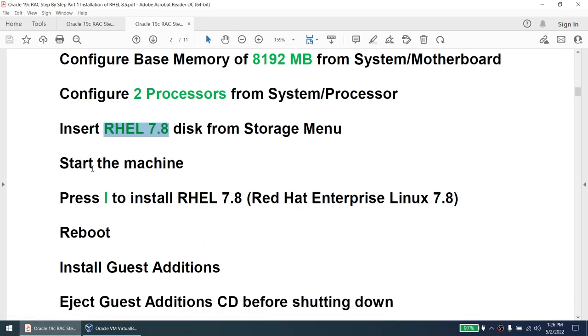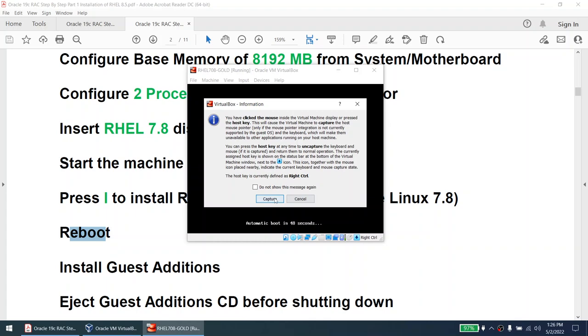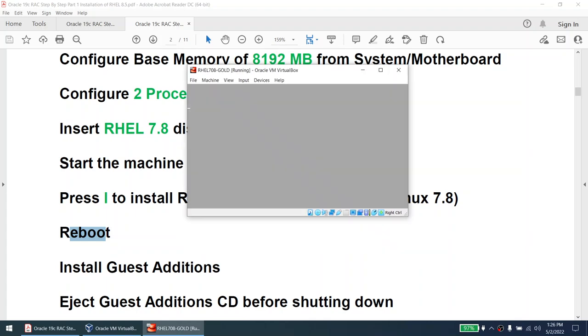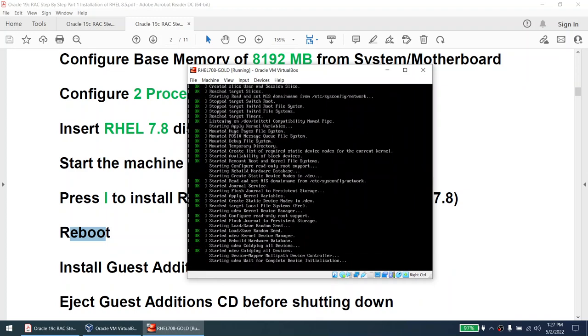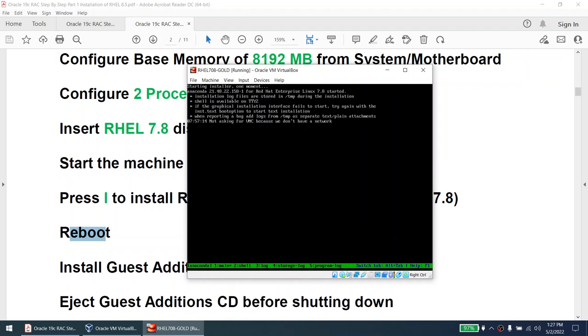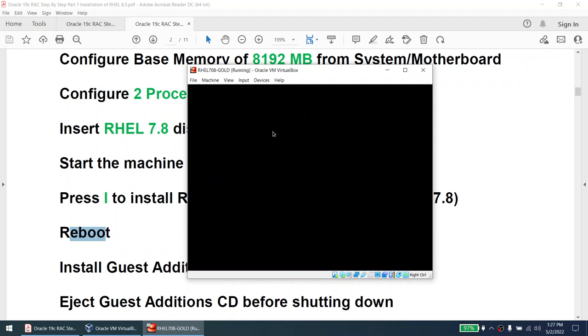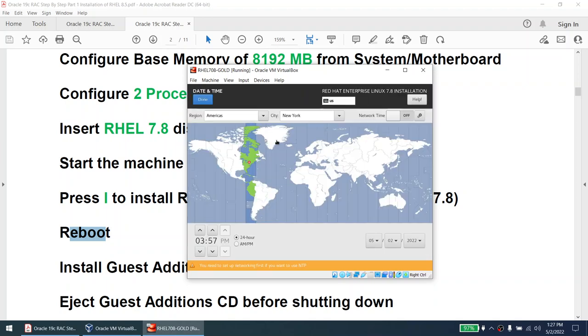Once we start the machine it will read the disk, then we press I to install RHEL 7.8. Once installed, we reboot. I'll click Capture and press I, then Enter. Right now it's reading the disk and will give me the GUI where I can set software selection, root user, disk location, etc. Give it a minute to boot to the GUI menu. I'll select Language: English. Continue. Date and Time — I'm in India so I'll set India.